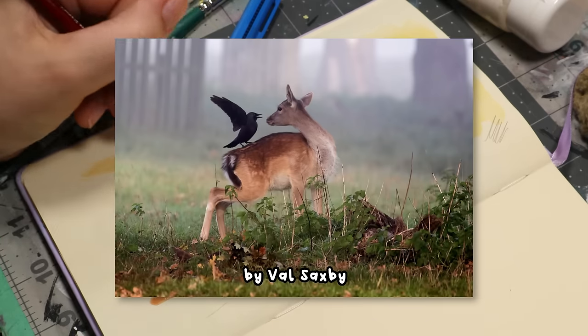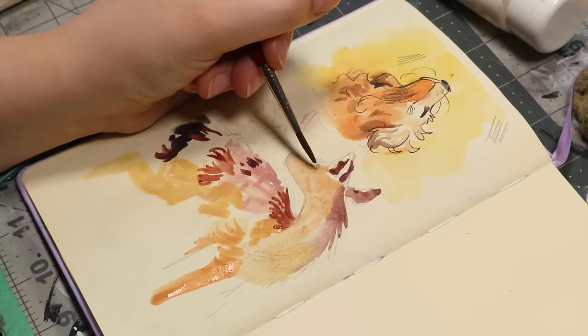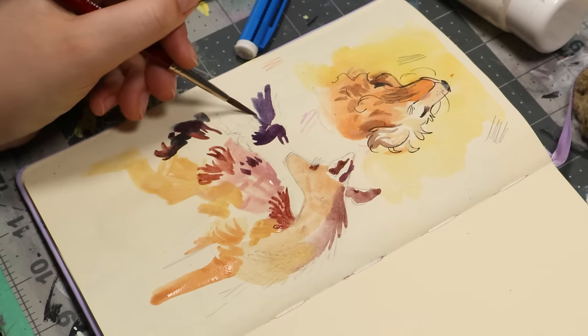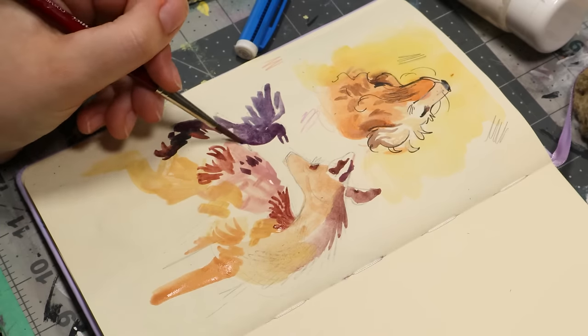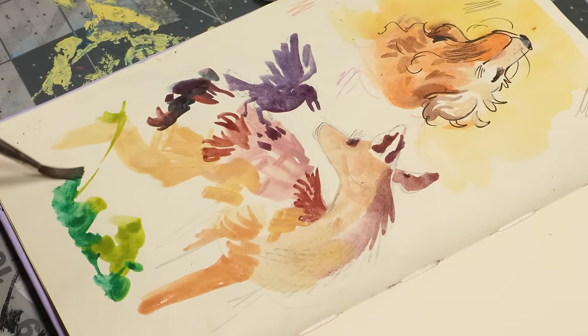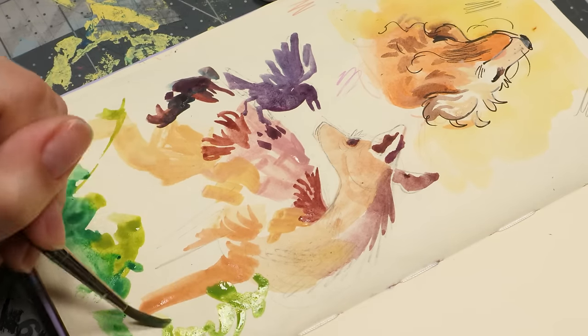I saw it on Pinterest but it was cropped and filtered, so I decided to go on the hunt to find out who actually took the photo. It led me to an Instagram page, but they didn't take the photo. I did a reverse image search and found an article from 2015 that credited a photographer called Val Saxby. So I went to their site and found the full photo — a really gorgeous photo of a bird on a deer, and it kind of looks like they're having a little moment in nature.